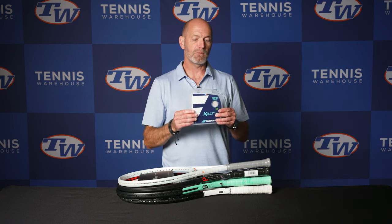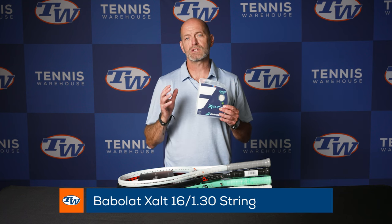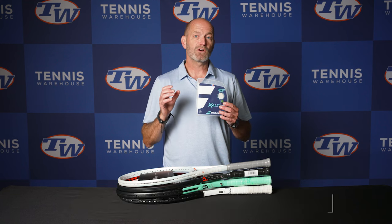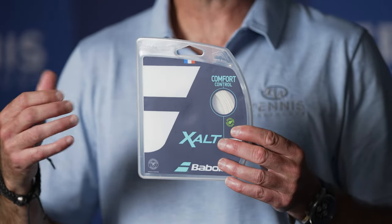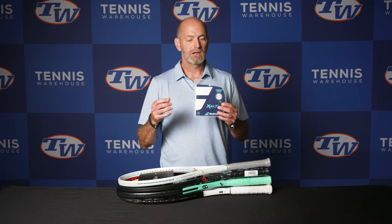First up, got a new string from Barbola. This one's called Exalt and it's a multi-filament. Multi-filaments are usually associated with lots of power and lots of comfort, but this one offers lots of control and lots of comfort. So you're gonna get a firmer, more controlled response, but because it's a multi it still pockets the ball really well and you get a ton of control. Not quite as spin-friendly as your average co-poly, but definitely really nice control on the ball and good depth control.